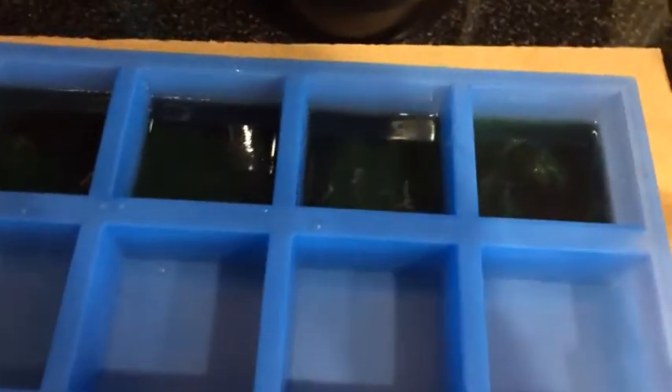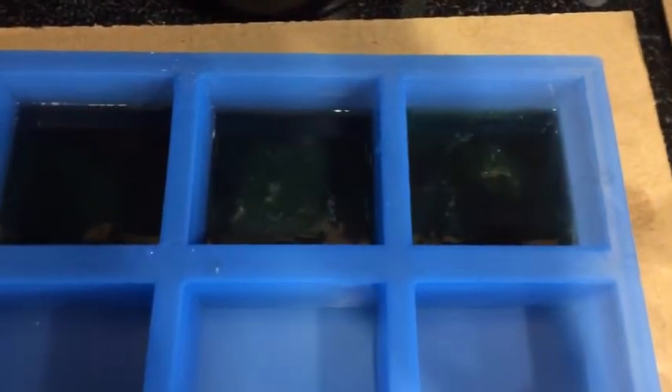But sometimes that happens in soap making. You think you're going to do one thing and something else happens.